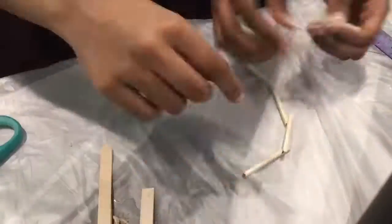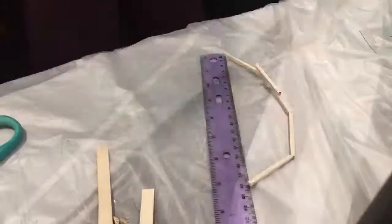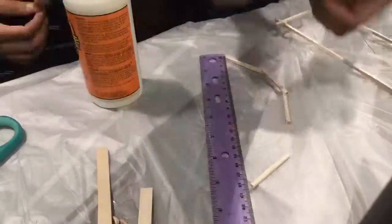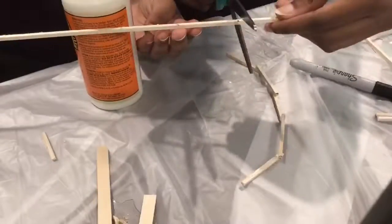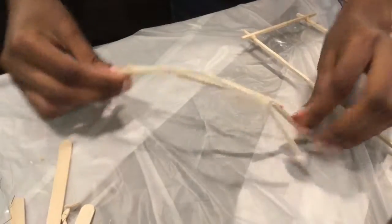Then we started making the arch of the bridge. Each piece of the arch was 5 cm long, and then we adjusted the arches to make sure that it was 20 cm long. We then glued down the pieces of the arch to make sure that they were all stable, and then we made the second arch.